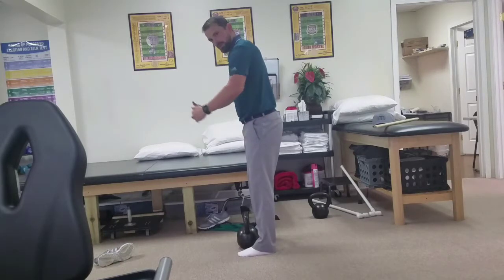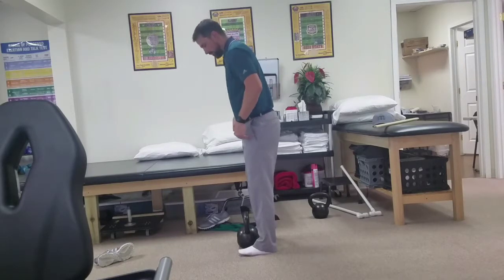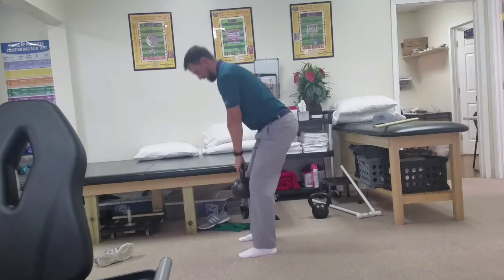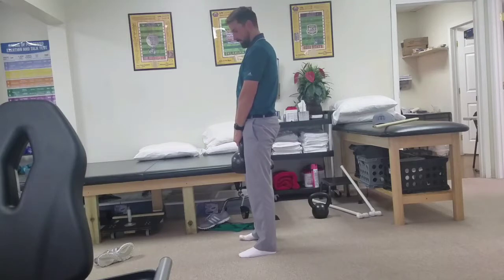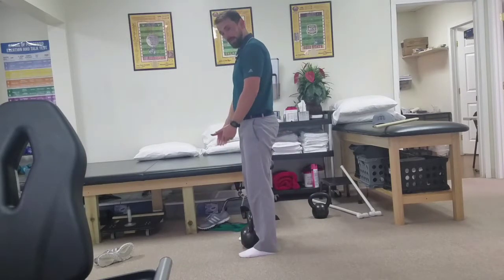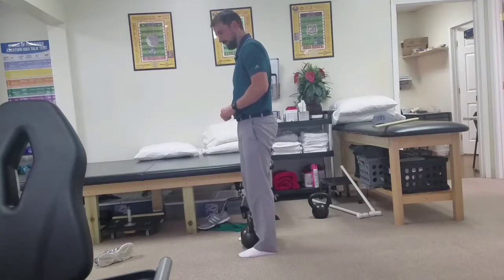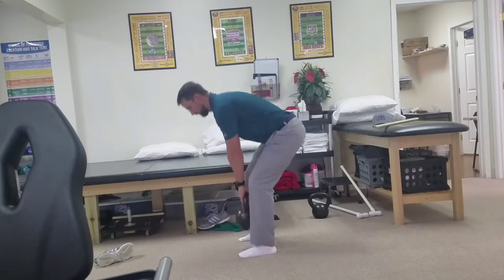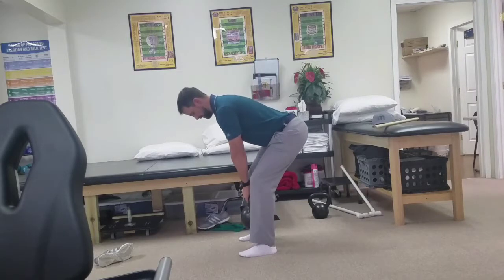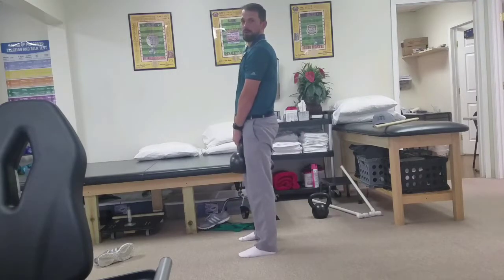Now we're thinking about the hips moving forward and back rather than up and down. So you're going to sit back, grab the weight, stand up, back down. If you're limited with that, you can always bring the weight up towards you, put it on a box or start from the top, go down as far as you can, come back up — more of an RDL type of movement.